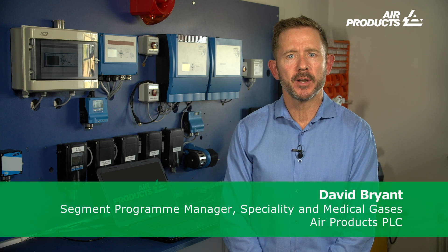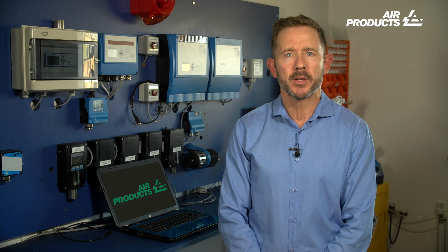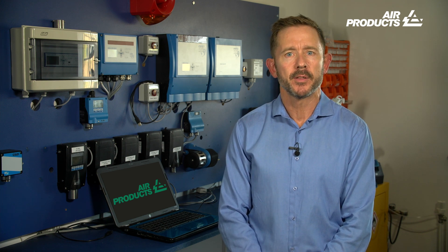Hello and welcome to the second in our series of analytical insights videos, where we bring you advice on the importance of carrying out bump testing on portable gas detection units. We will hear from experts across the gas detection industry, including those working with regulatory bodies, a major manufacturer, a gas supplier, and an end user. I hope you find the video interesting and informative, showing why regular bump testing keeps us, our employees, colleagues and the public safe, whilst being compliant with the various regulations currently in place.